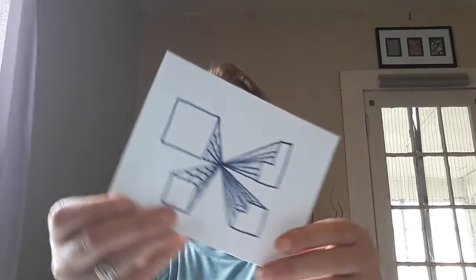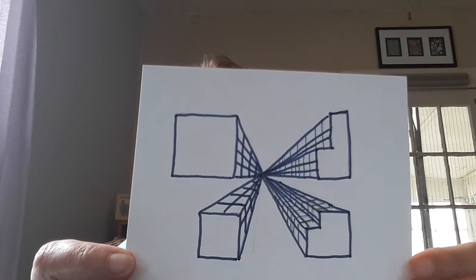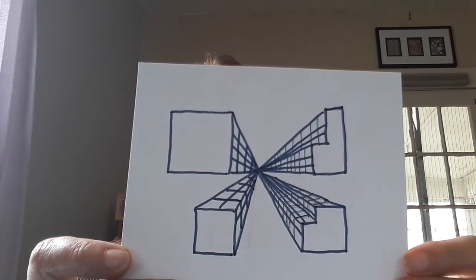At the end I filled in the horizontal lines, so now they really do look like buildings, where they all converge down to this little vanishing point. So you're looking at the bird's-eye view of all these tall buildings.